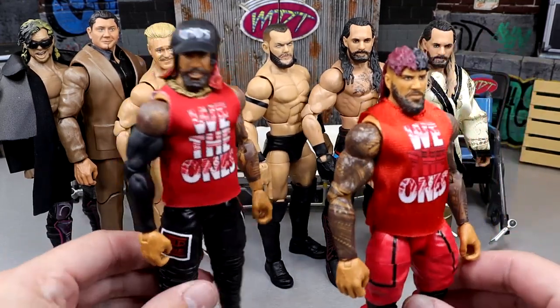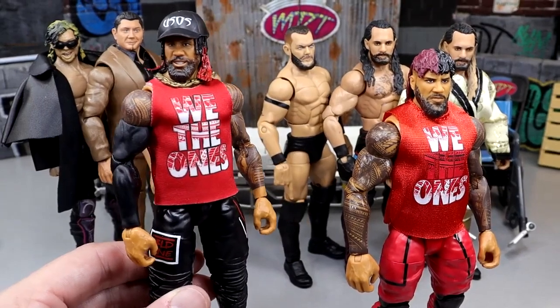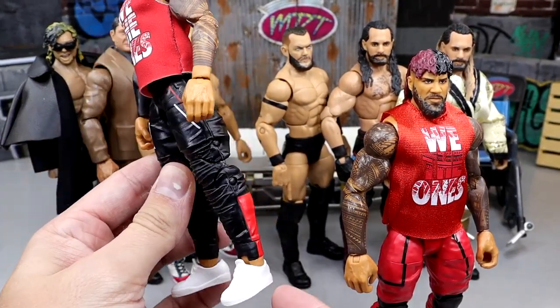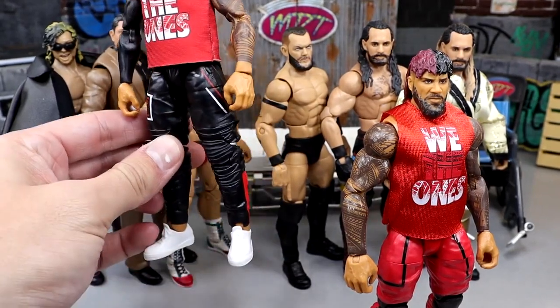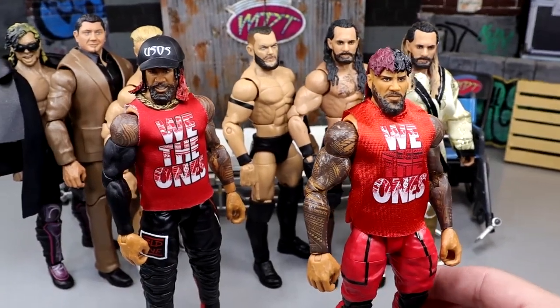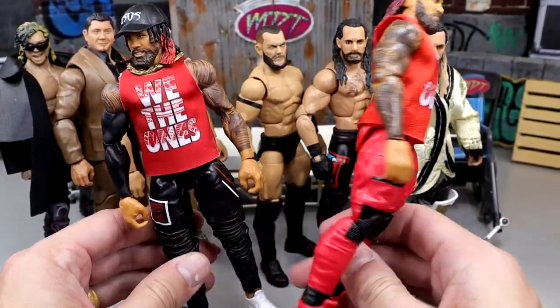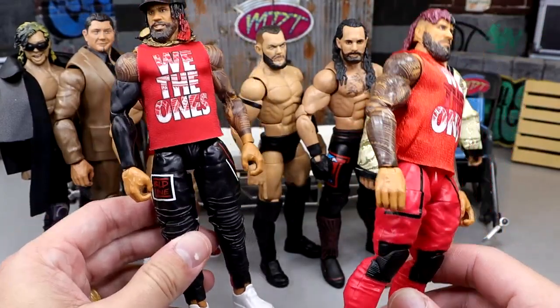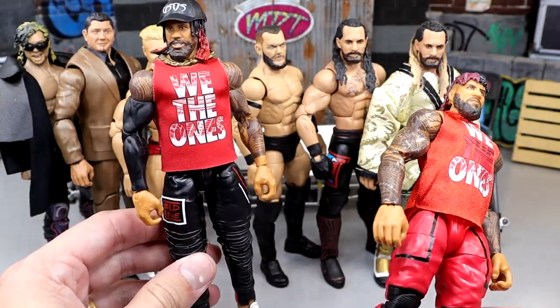We have a couple of Usos right here. I really love this new Jimmy Uso. This looks immaculate. I thought about putting red shoes on there but I feel like the white is very clean. You guys can let me know — white shoes or red. I really enjoy both Jimmy Usos right here. This is just so much better — it stands firm, the legs are better. Much better in my opinion.